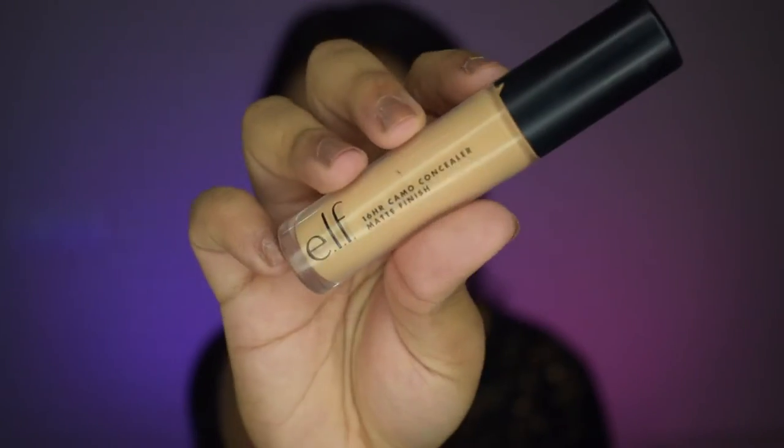This foundation is so easy to blend and it feels very skin-like. After that, I'll apply the Elf Camo Concealer under my eyes and blend it using a damp beauty blender. This concealer is perfect for giving that beautiful brightening and highlighted effect to your under eyes, and it sets completely matte — I haven't noticed any creasing with this concealer so far, and I absolutely love it.